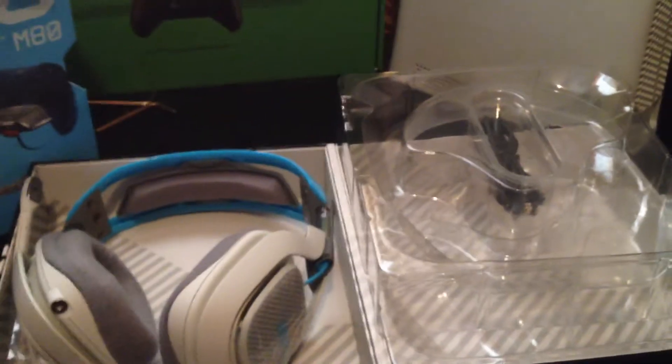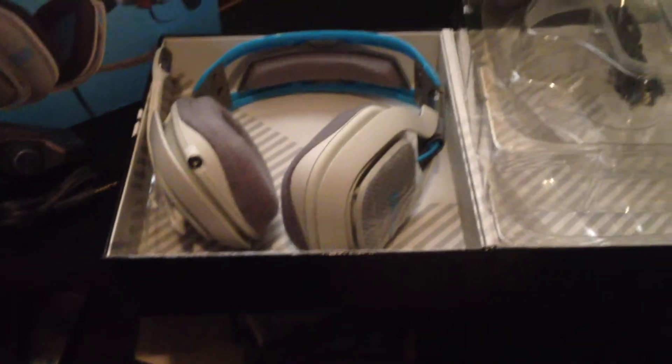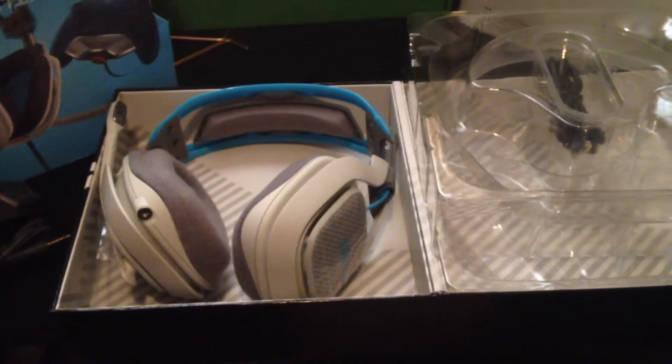That's what I got, guys. This isn't really a review — this is just an unboxing to show you guys I got some Astros.